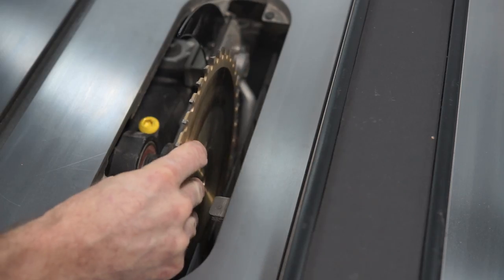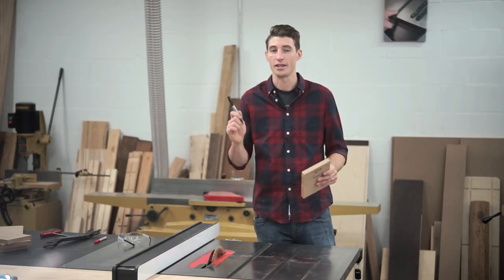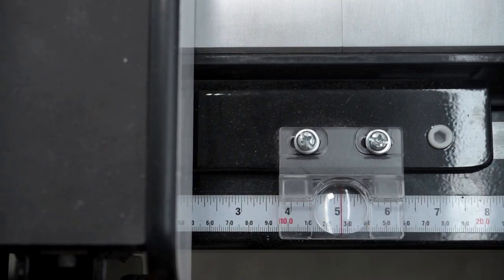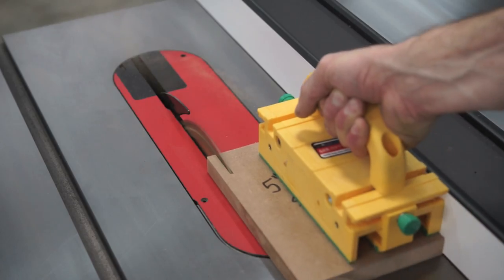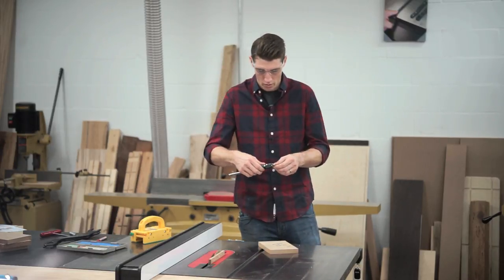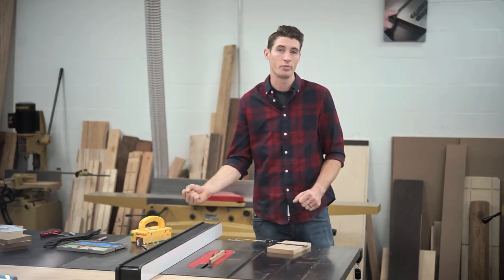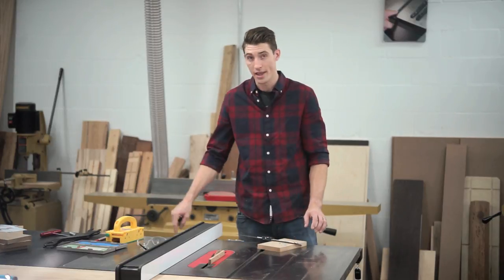Now we can put our blade back on. Remember at the beginning we made marks on the arbor and the blade, so when you're putting it back on, make sure those dots line up again so that it is in the correct orientation. With one of the five and a half inch wide by eight inch long pieces, we're going to set up our fence scale and mark it '5 inch scale setup.' Now you can move your fence to 5 inches and rip this board to see how far off we are. Using a digital caliper, we're going to measure the width of this board and see how close to 5 inches we actually are. If you're a little bit over, just nudge your fence in a little bit and make a few cuts until you land exactly at 5 inches.